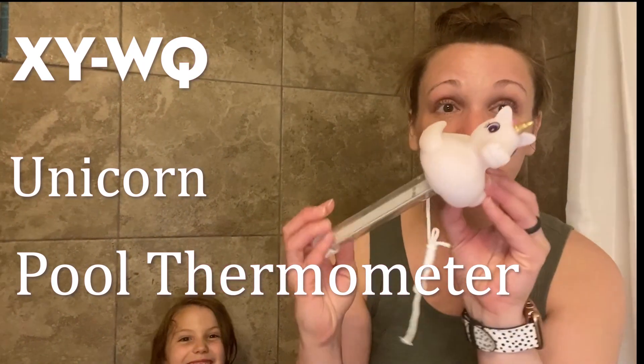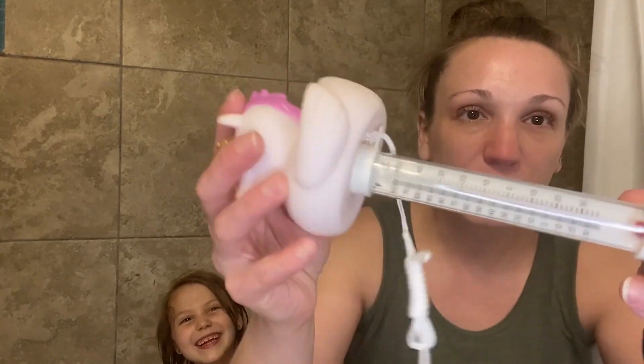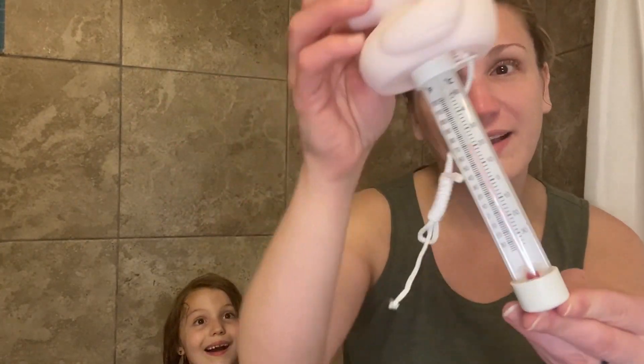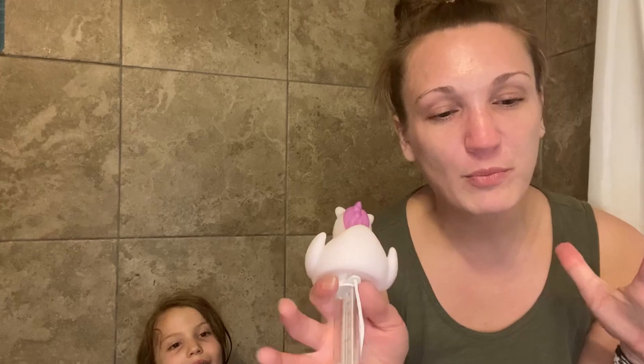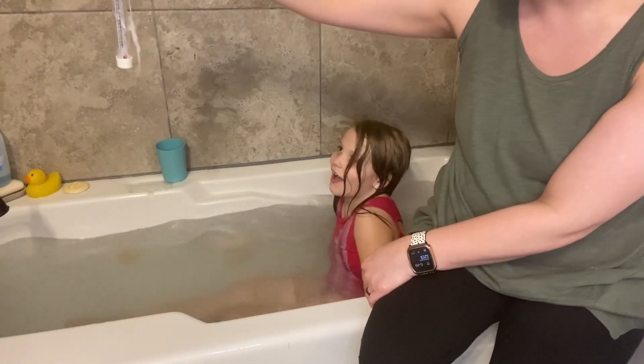We just received this floating pool thermometer. Check out the features of it — we're gonna put it in our bathtub and test it out, because summer is right around the corner and we know how important it is to have the right tools for your pool. It seems like it's really nice and sturdy.